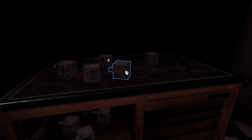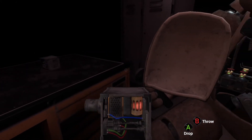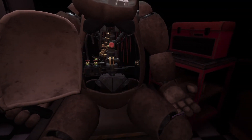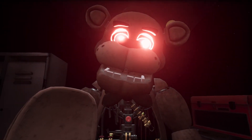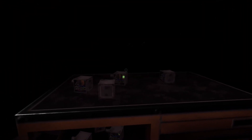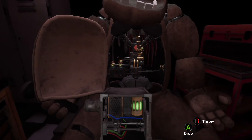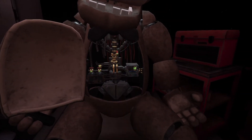Return the music box to Freddy's chest cavity and we'll call it a day. Oh no — you seem to have mishandled Freddy's music box. This is not good. A replacement may be found on the work table. A slow and even pace is recommended. Crisis averted.